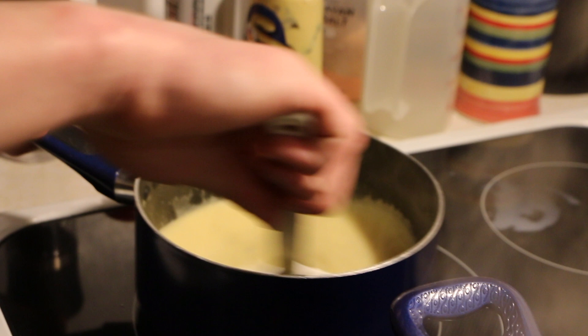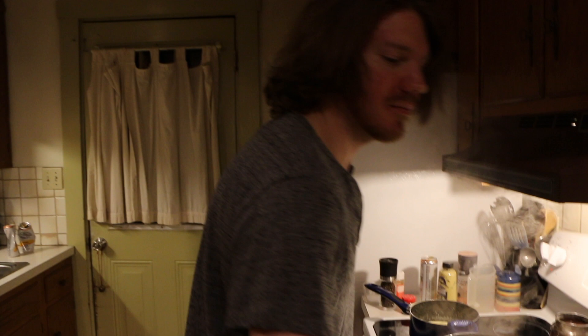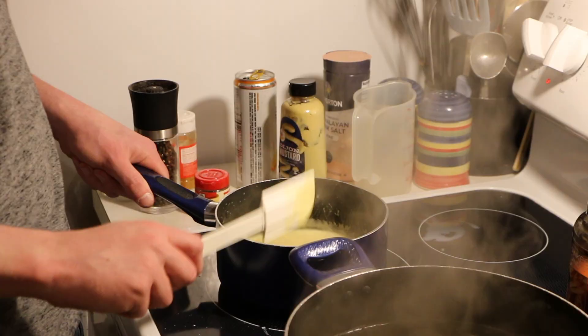The water is boiling so while the sauce is sitting there thickening, we're going to add our pasta. There's not going to be a ton of pasta but it's what we had on hand. Stir it occasionally. We can basically set it and forget it at this point. We'll put the strainer in the sink and add some spices to taste.